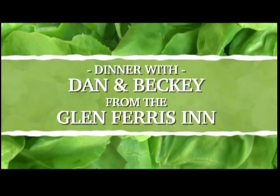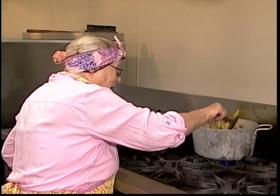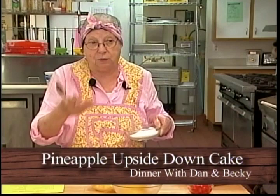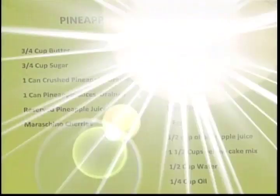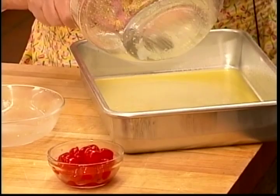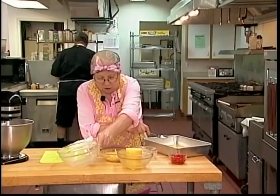Before we start our pineapple upside-down cake, let's give these beans a stir and make sure they don't need water — we don't want to burn them. To make the base of the cake, I'm taking three-fourths cup of butter melted in the microwave until bubbling, and I'm going to add three-fourths cup of sugar. I use white sugar because brown sugar is just white sugar mixed with molasses, so this is fine. If you prefer, go ahead and use brown sugar.